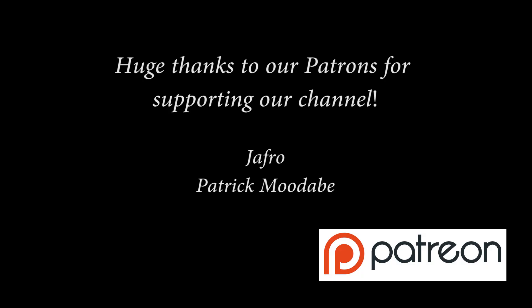Thanks for watching, subscribing, liking, and commenting on my videos — that's a great way to help support the channel. If you want to crank your support up a notch, consider becoming a Patron over on Patreon. You get early access to videos and you get to have your name immortalized here in the video, alongside Jafro and Patrick. I want to thank these two for their support over the last year, and I hope that you consider joining them. Thanks for watching everybody, make sure to stay safe and be healthy, and of course, keep modding your cars.